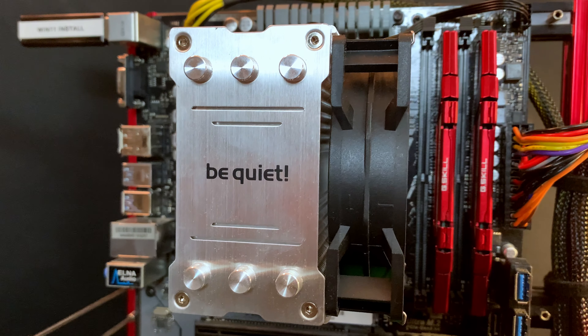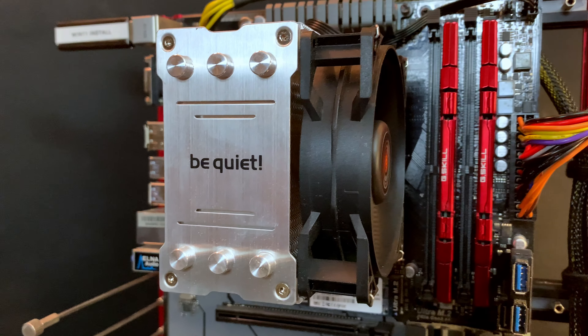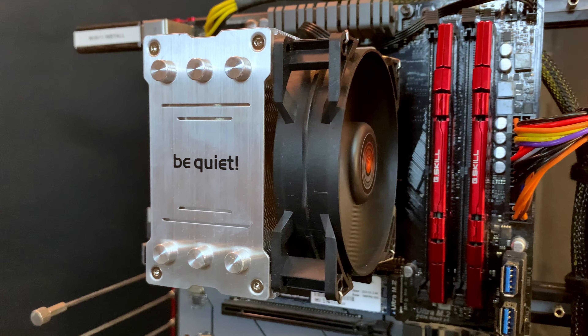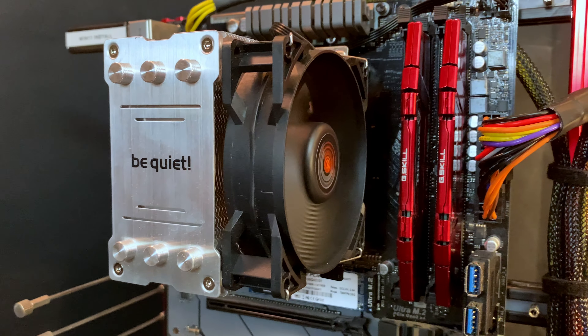Since I'm a big quiet fanboy, the PureRock Slim 2 air cooler went back on the Athlon 3000G. With the quick release clips on either side, I can remove the air cooler to swap in another air cooler and or processor.